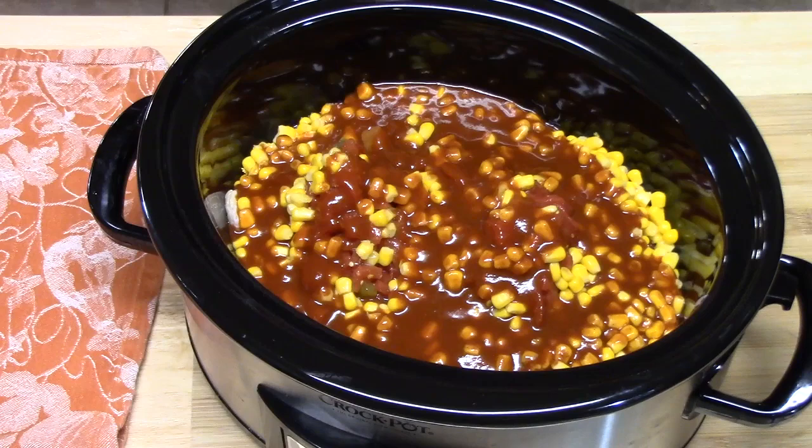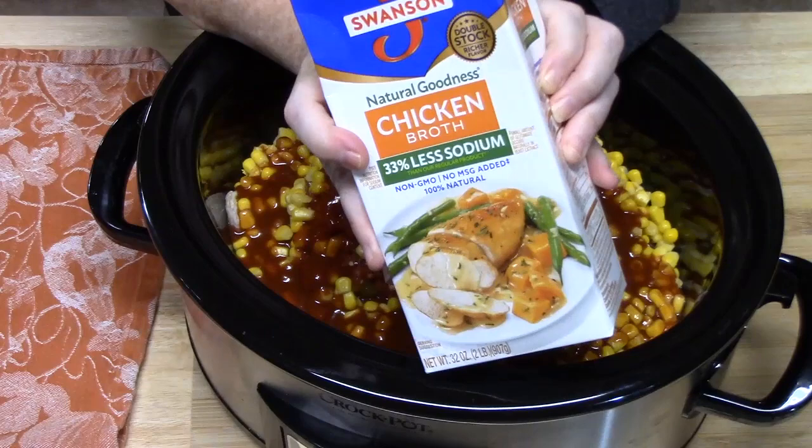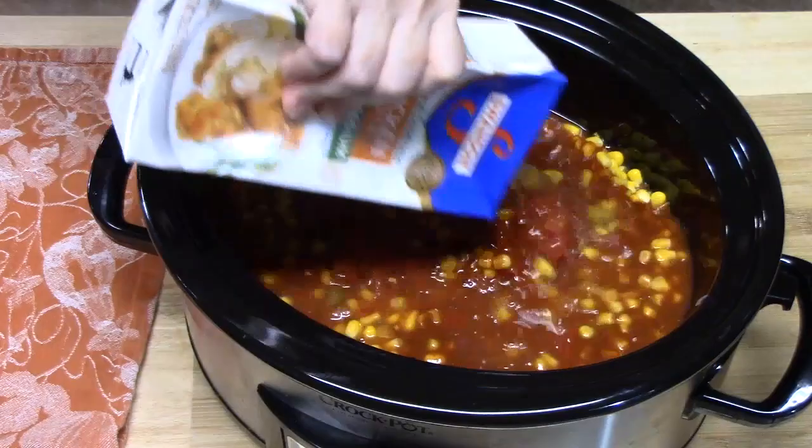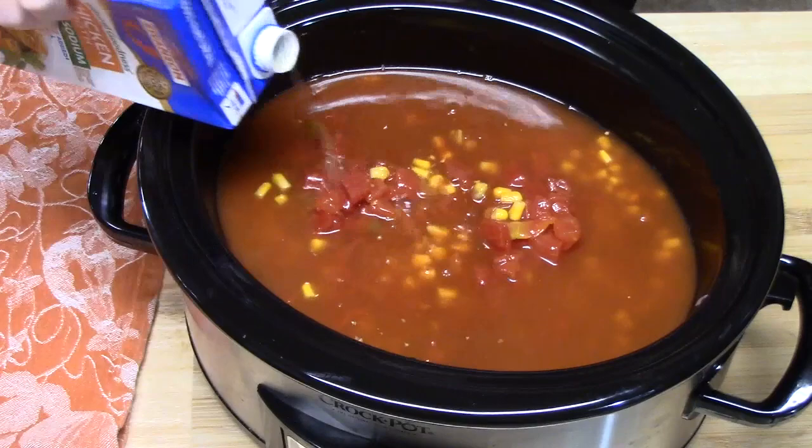We've got to turn this into a soup, so I'm going to put in about three cups of some chicken broth — or you can use stock, bone broth, whatever you want to use. That looks about right. I'm just going to kind of mix up the top layer here.